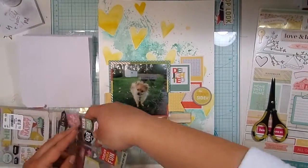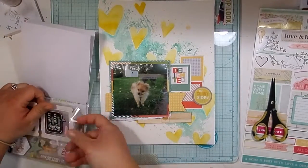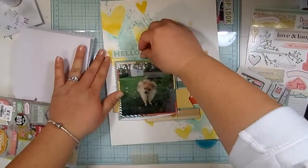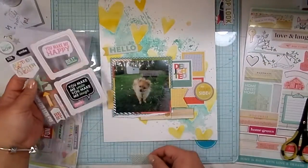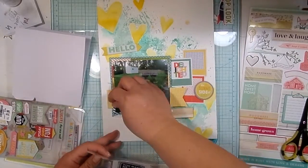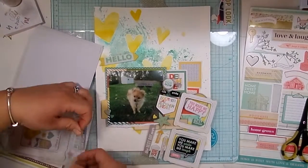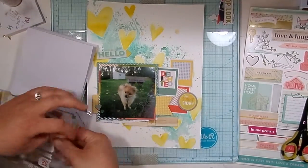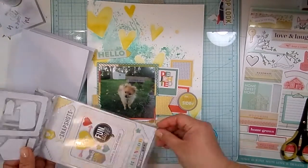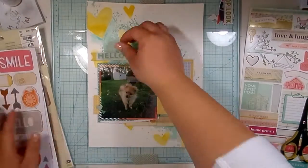So I'm going through this chipboard from Pink Paisley — I think it was from the Hello Sunshine collection. I don't know, I picked it up at Tuesday Morning for really cheap. I'm going to cut some pieces out of there. A lot of the pieces had that yellow and teal color in them, so it went pretty well. I grabbed a couple hearts and stuck them down, and that Hello banner. Then I have a circle chipboard piece that's going to go over on that red frame.